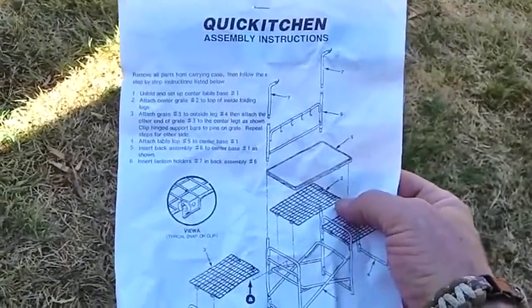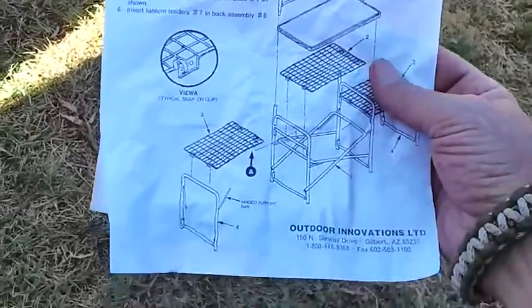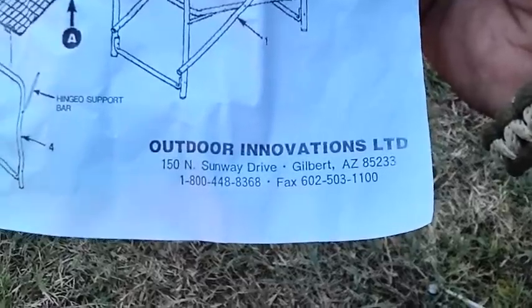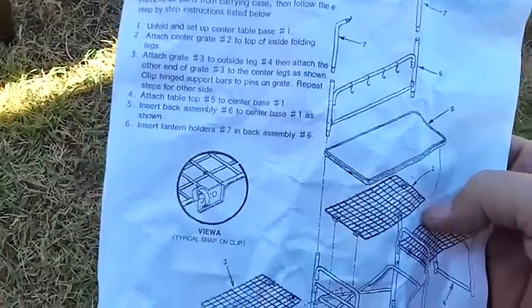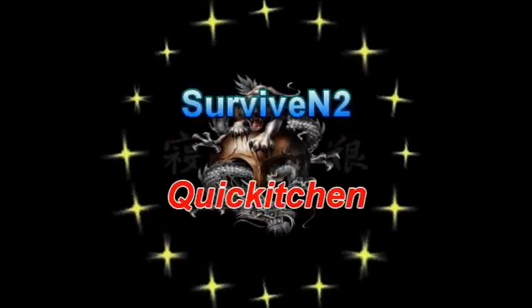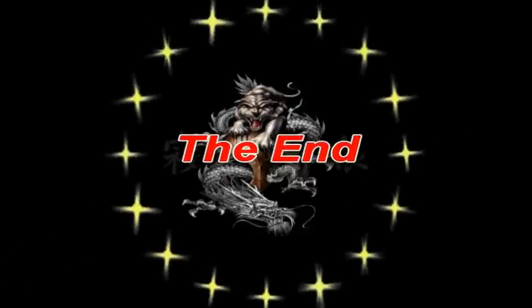I forgot to say what the name of the thing was, which I had actually forgotten. It's called a Quick Kitchen — and this is the directions for it — by Outdoor Innovations Limited. I don't know if they're still out there or not; like I say, it's been a long time since I bought it. I know some of you are going to ask and want to know where I got it — maybe now you can check and see if it's still out there. Y'all take care — I want to thank you for watching this video and I hope you enjoyed it. If you want to see more in the future, just subscribe. Until then, later.